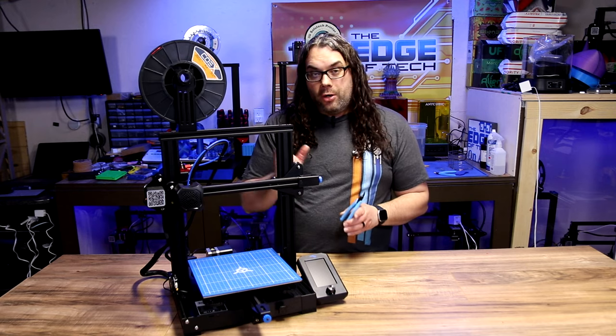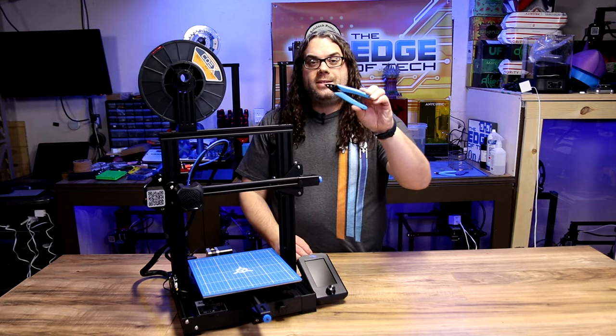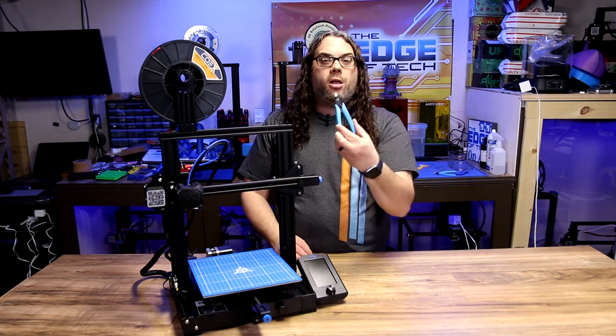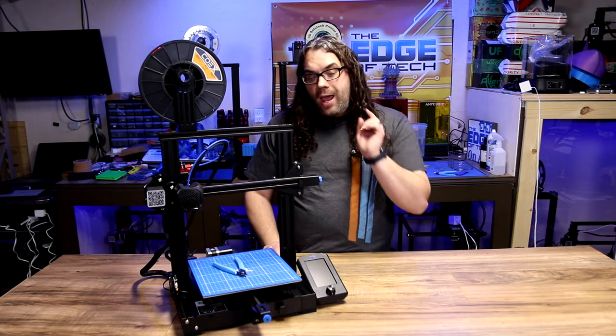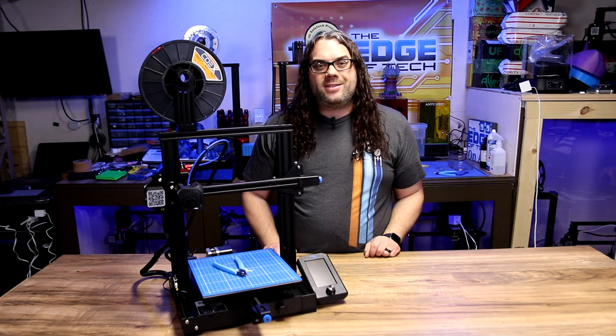The only tool we're gonna need to load the filament is the snips or nippers that came with your 3D printer. We're gonna use that to cut an angle in your filament, and that's gonna help us out.